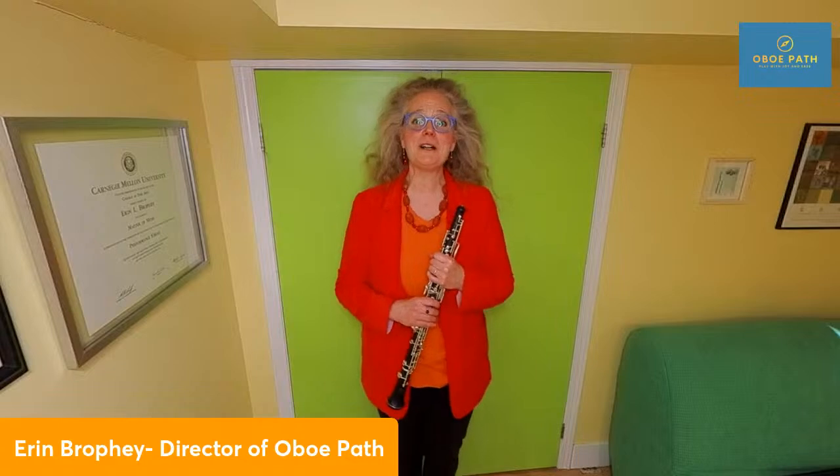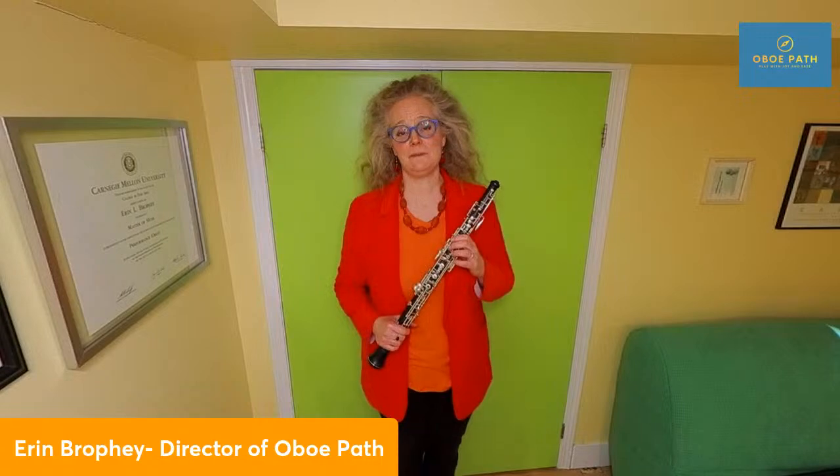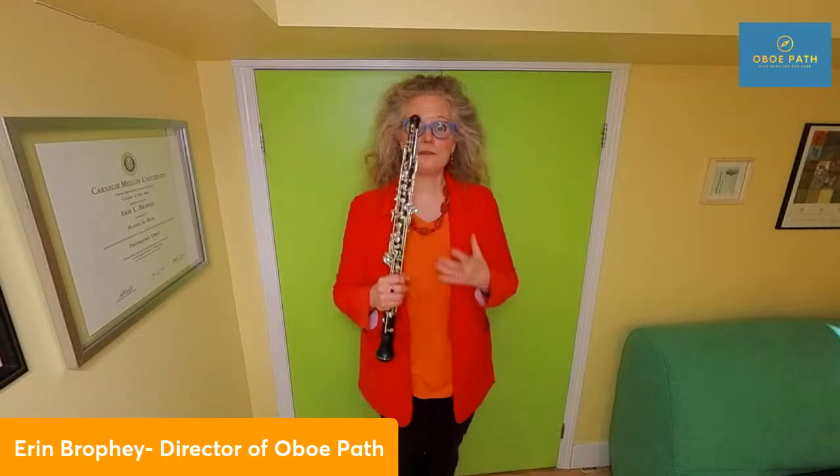That's why I created a program called the Oboe Path — a six-month group online program that uses an online masterclass, a personalized customized plan, and laser one-on-one feedback to enable an oboist to play with joy and ease. Through the masterclass, oboists stay accountable and are inspired by their community. Through the personalized plan, they know exactly what to practice each day, don't waste practice time, and fit the oboe into their busy lives as their practicing is efficient.